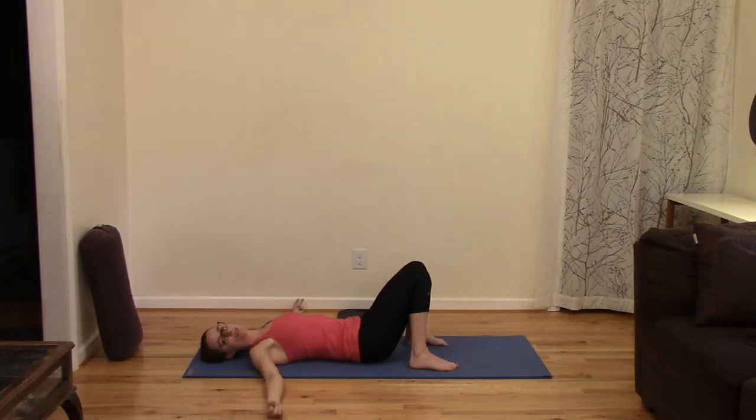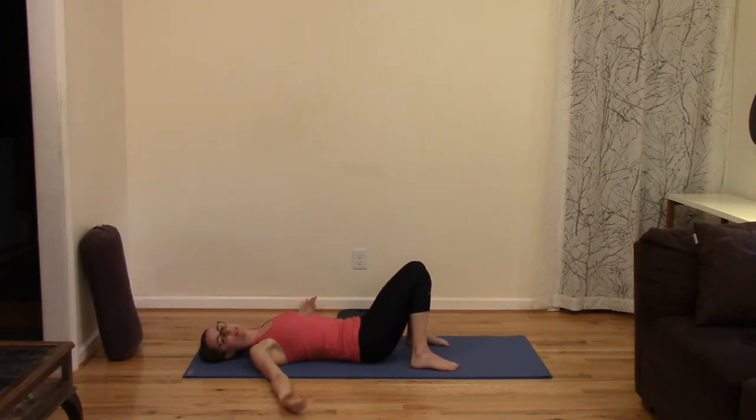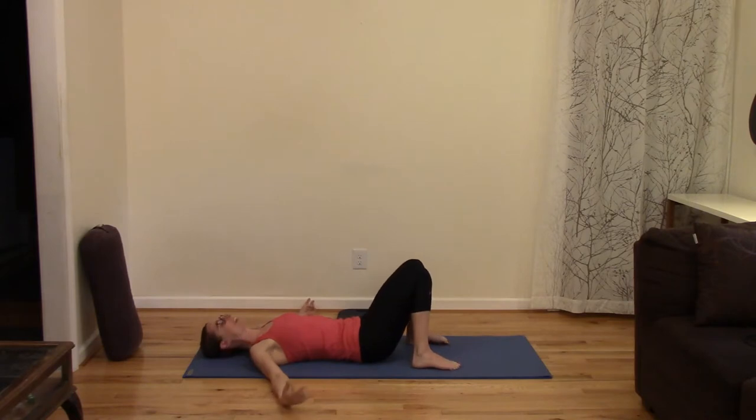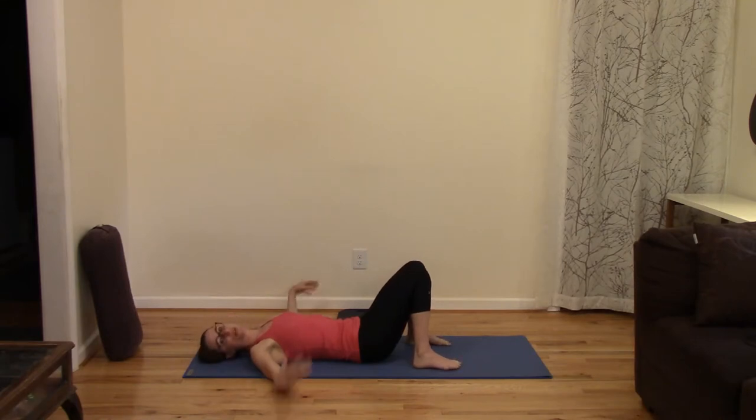Take a deep slow breath in through your nose, and a deep slow breath out again. Today's practice is going to focus on some things I'm working on in my personal practice, mostly to help support how much more time I've been spending riding my bike and running and hiking. A lot of physical activity can take a toll, especially on your lower back, your pelvis, and your legs. So that will be our area of focus today.